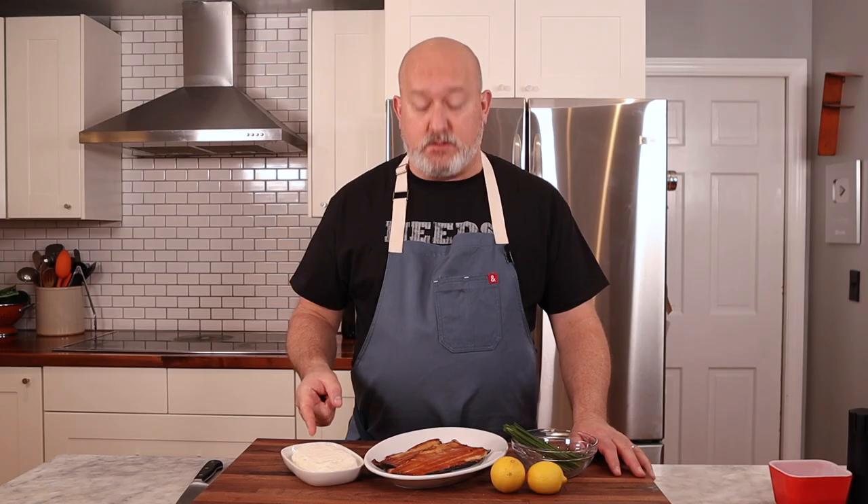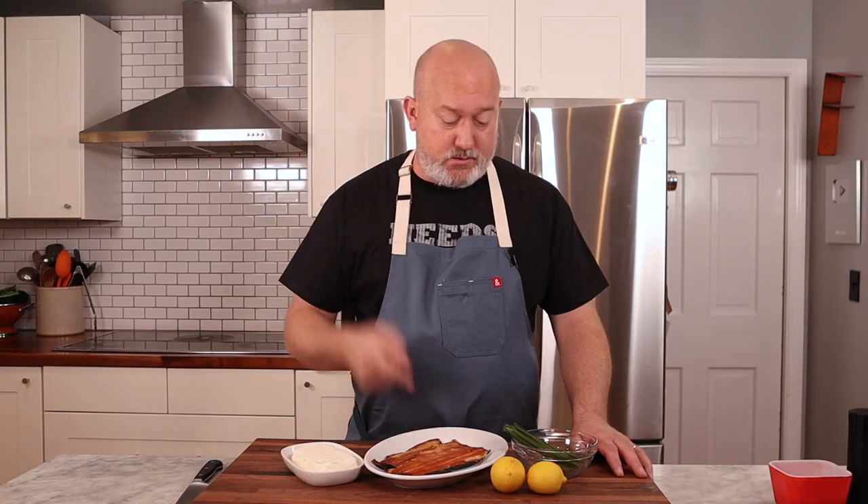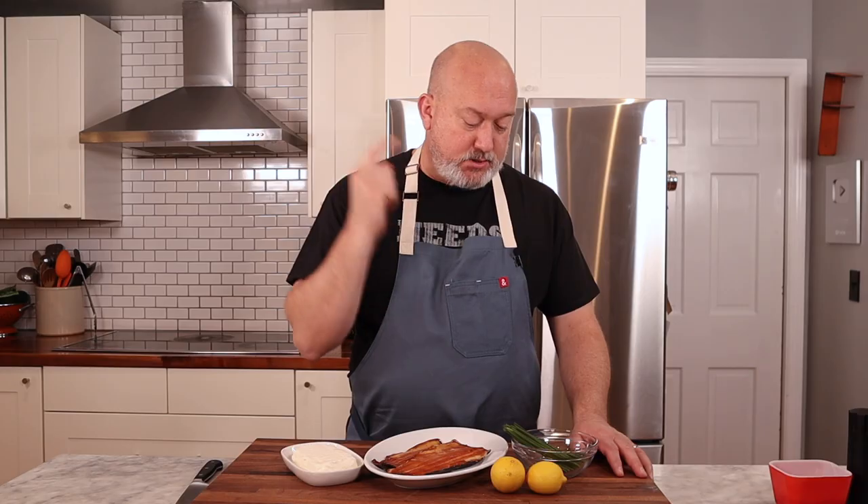For my Smoked Trout Pate, this is what you're going to need: cream cheese, smoked trout, lemon juice, chives, and of course salt and pepper.